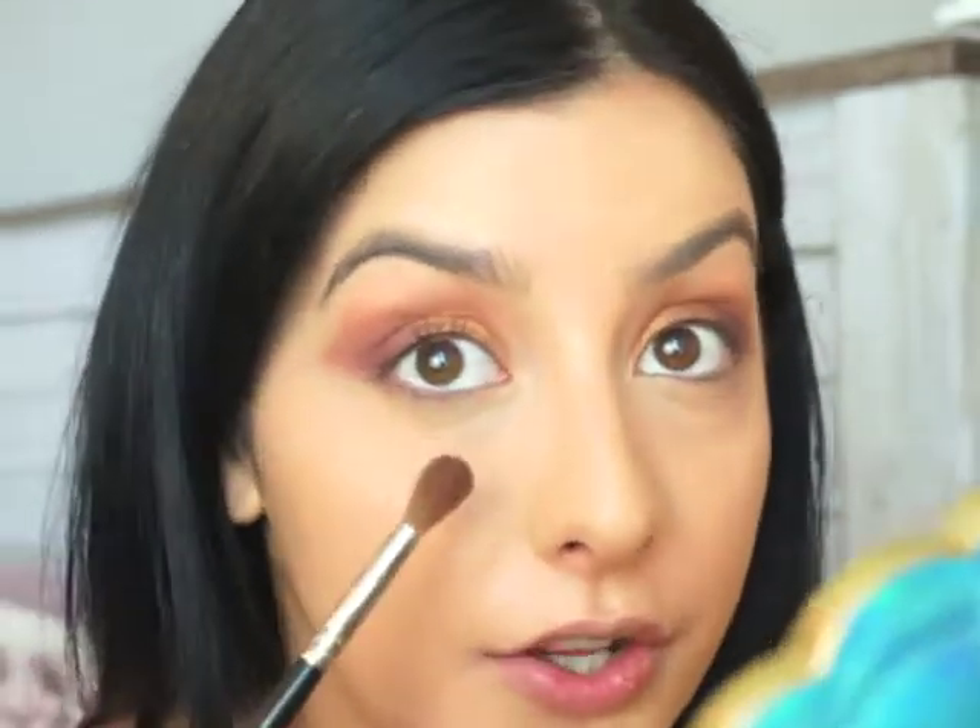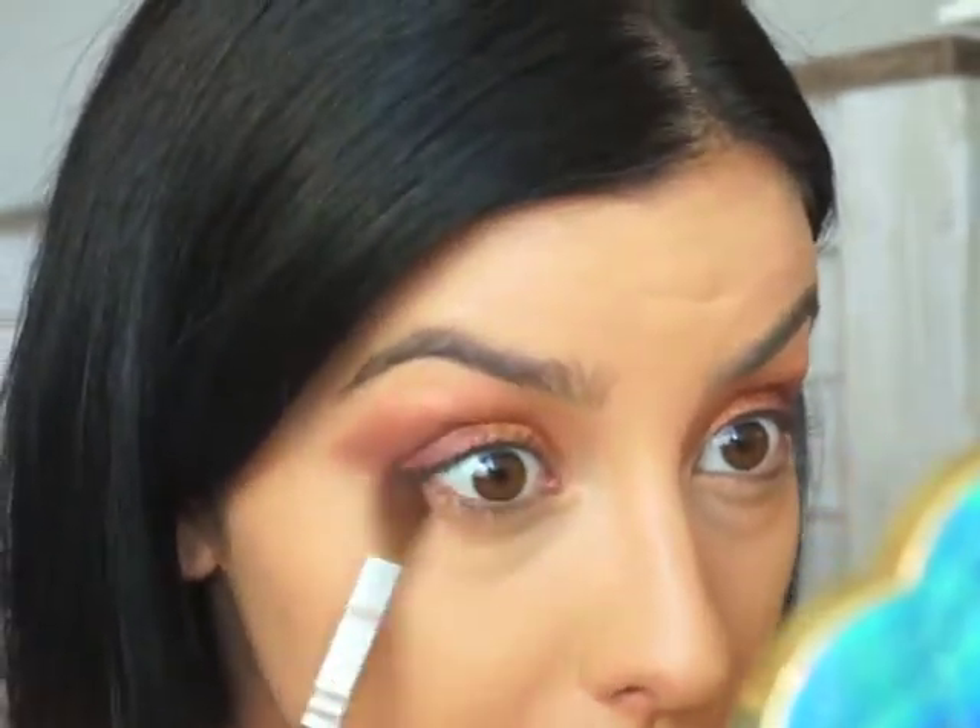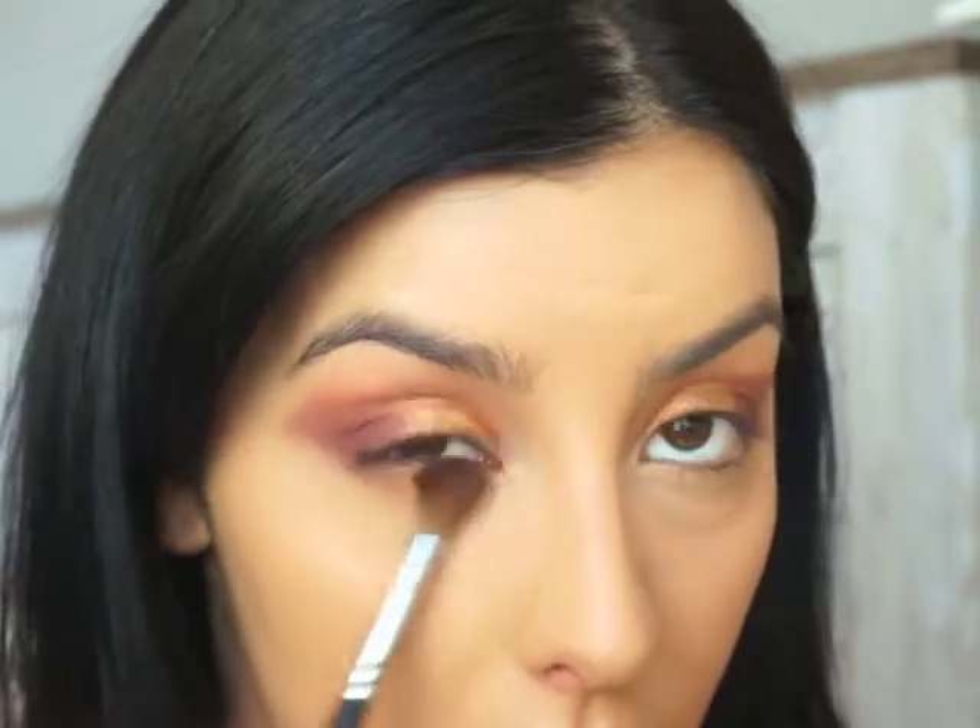Looking at our eye look again, I'm going to take the pencil brush and use Sandbar and Sure Thing — our two crease colors — and drag them along my lower lash line.